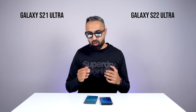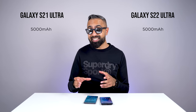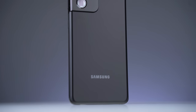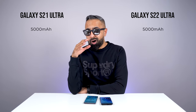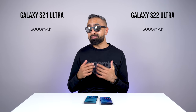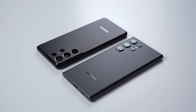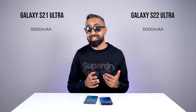Both devices have the exact same battery size: 5,000 milliamps. It's quite impressive that Samsung managed to fit this battery into the S22 Ultra considering the S Pen takes up space inside the device. The S21 Ultra has had really good battery life for me, and in my usage of the S22 Ultra so far, I'm getting pretty similar battery life — roughly about six hours plus of screen-on time. I haven't really noticed a huge difference. It's not like the S22 Ultra lasts a lot longer or a lot less, and once again, the S21 Ultra does have excellent battery life.